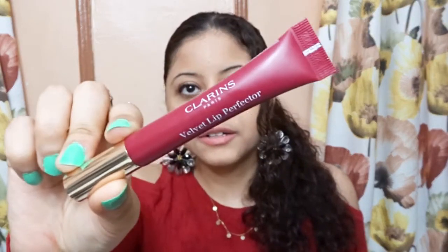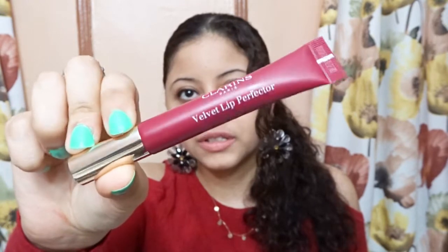This is how the Lip Perfector looks like. I'm going to read you guys the claims about this Clarins Lip Perfector. By the way, this is my first time trying out this brand so I'm really excited to see how it is.